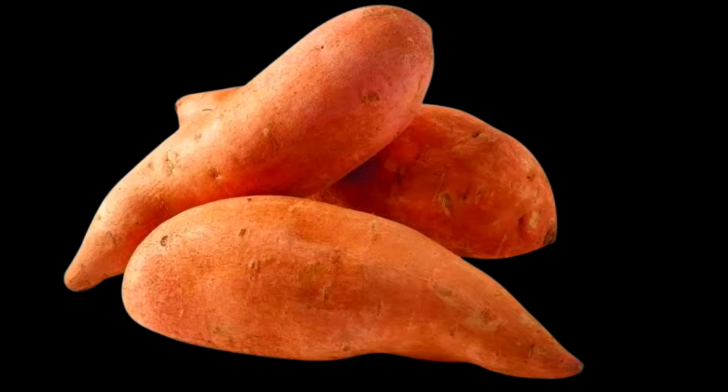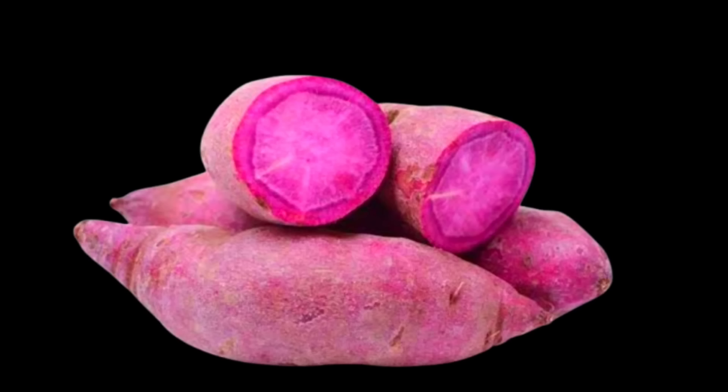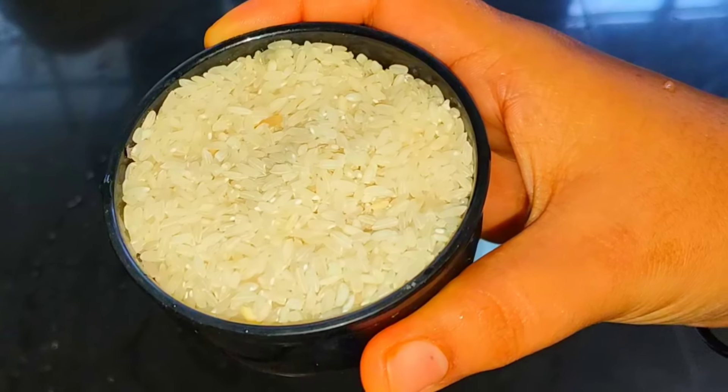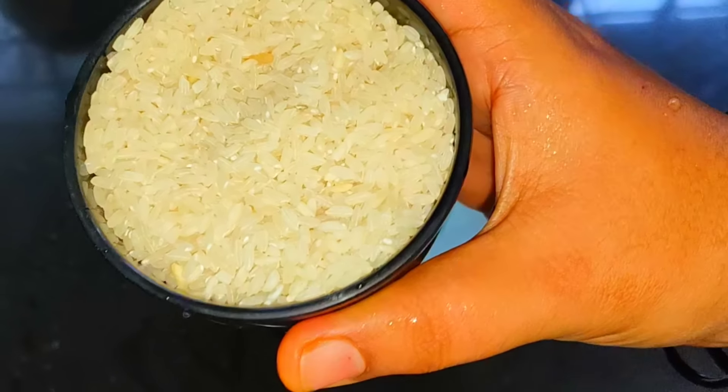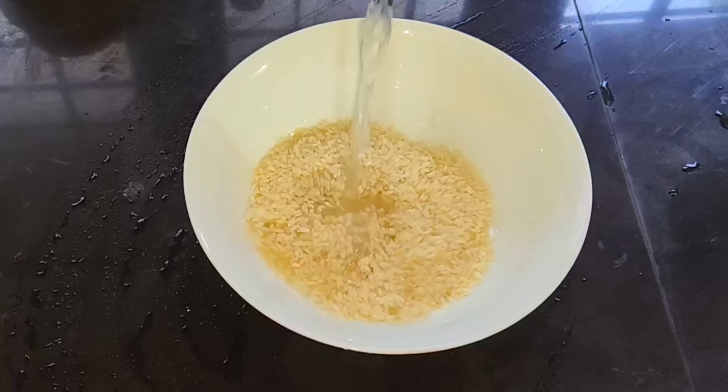We are going to show you a video today. We are going to eat food with any food. I am going to eat a sweet potato. I am going to learn how to eat food. Let's go to the video.